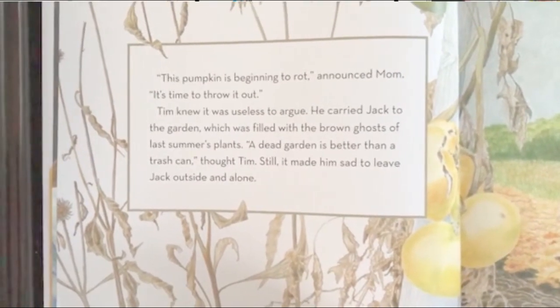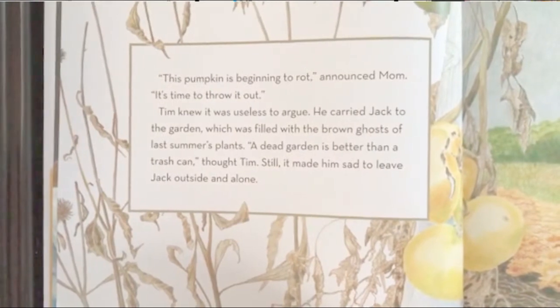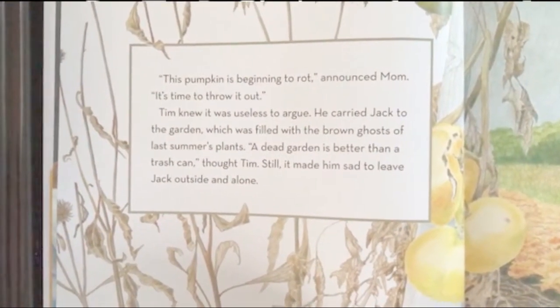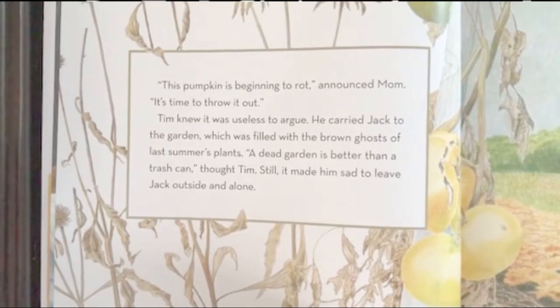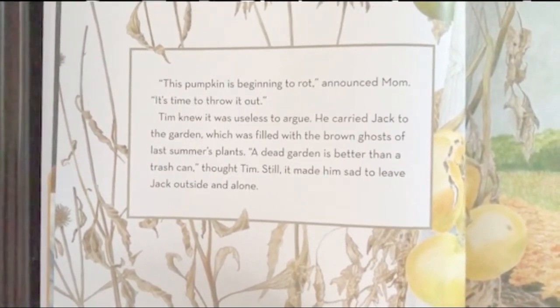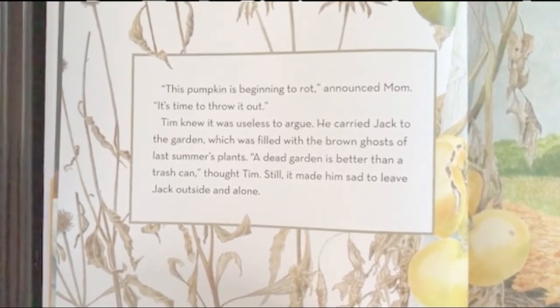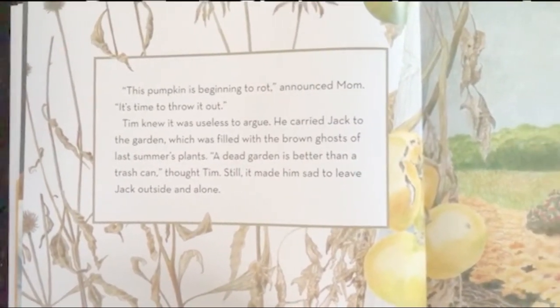Announced Mom: it's time to throw it out. Tim knew it was useless to argue. He carried Jack to the garden, which was filled with the brown ghosts of last summer's plants. A dead garden is better than a trash can, thought Tim. Still, it made him sad to leave Jack outside and alone.